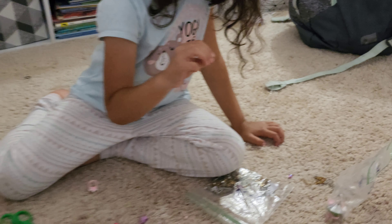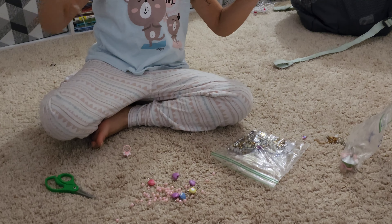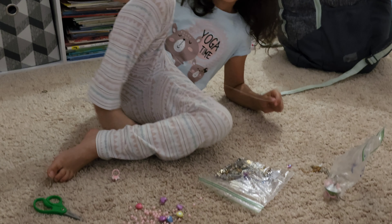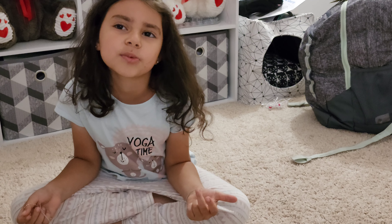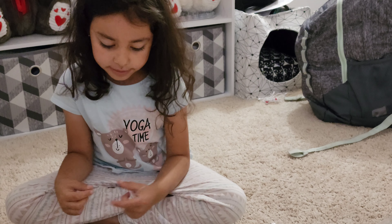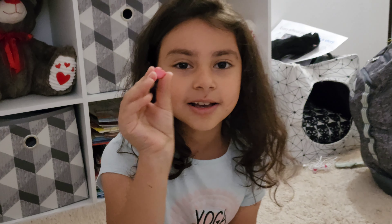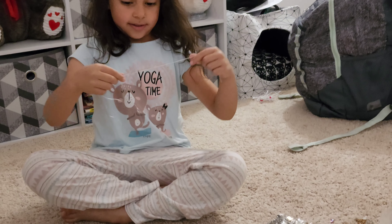Ooh, this is cute. But we're not going to use it. Now let's start. I am planning we should put some pink beads, and then we'll write 'love,' and then we're going to put the hearts. Do you think that's a good idea? Comment down below if that's good. Let's do it.